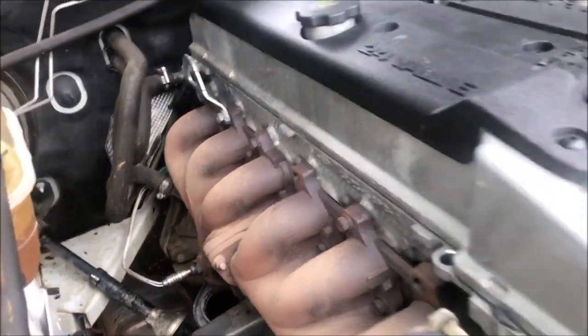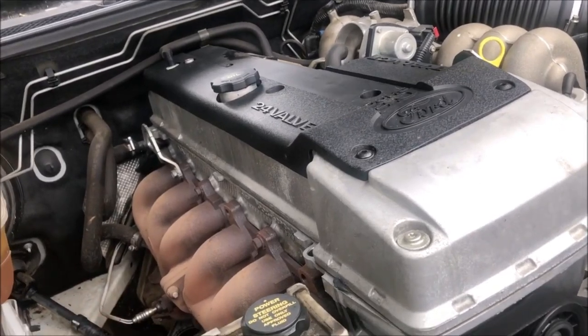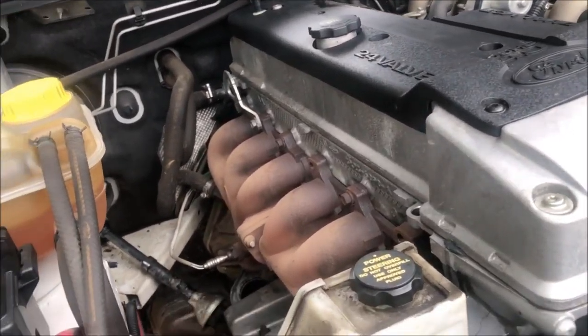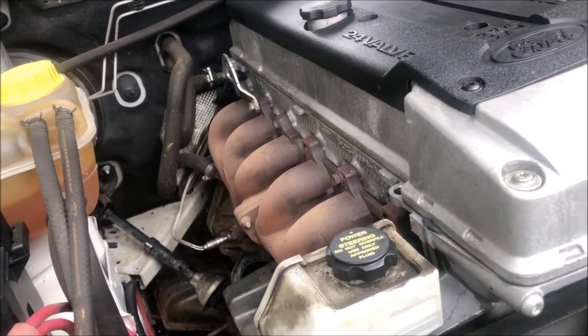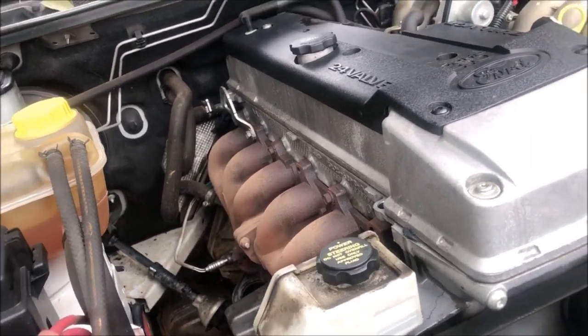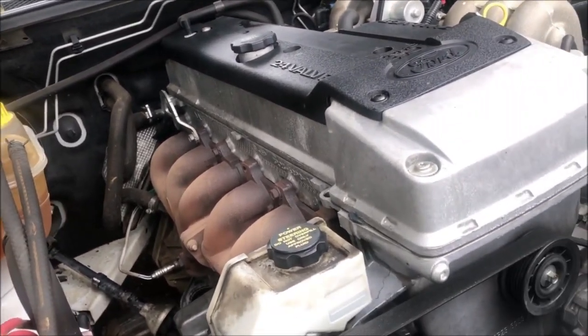Later on, down the track, we might upgrade to bigger rods, bigger valve springs, forged pistons, big exhaust, big turbo — 600, 700 horsepower — but that's not today. We are just going for reliability around 340 horsepower, 250 to 260 kilowatts maybe. We'll see what happens.